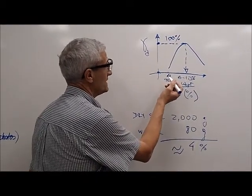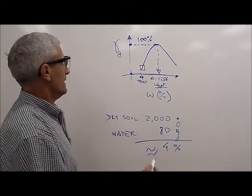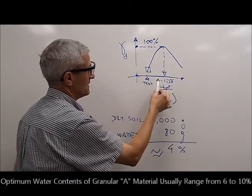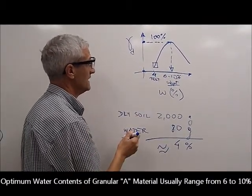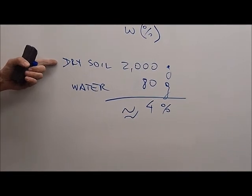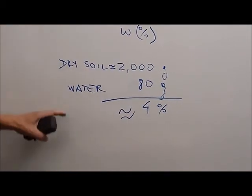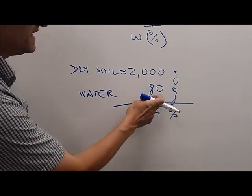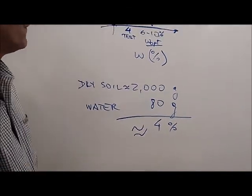In our example we're going to do one demonstration of one test, which would be one point on the curve. Based on experience, we normally expect the optimum to be in the range of 6 to 10%, so we're going to start dry of optimum at about 4%. To calculate 4%, we know that the dry soil for one sample is in the order of 2,000 grams approximately. We're going to assume that the material is fully dry and add 80 grams of water, which will bring us to an approximate water content of 4%.